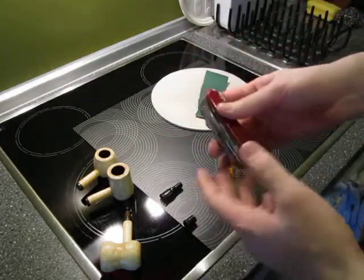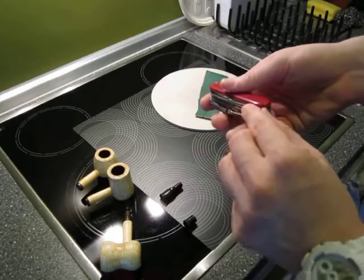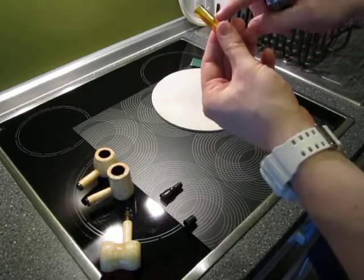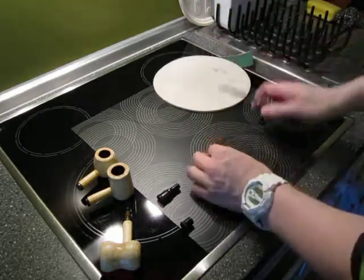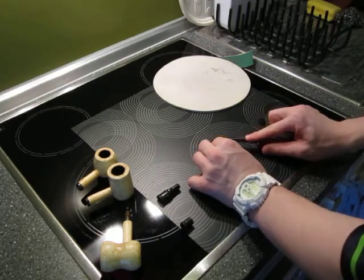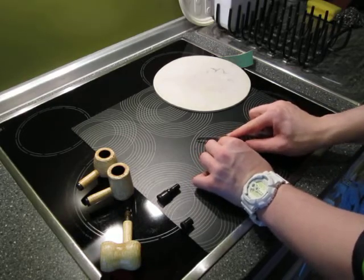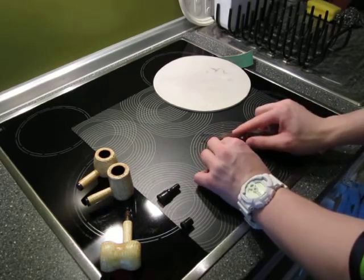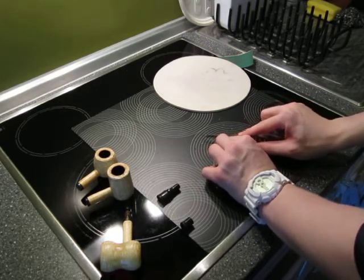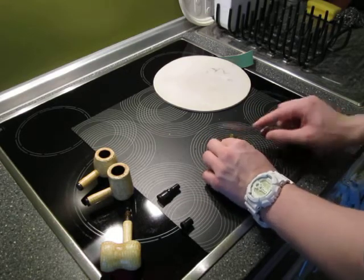I can't stress enough how important it is to use these exact same tools, otherwise you will screw up. These are the only tools you can achieve the goal. Now I'm going to just saw where I marked it. I'm a professional.